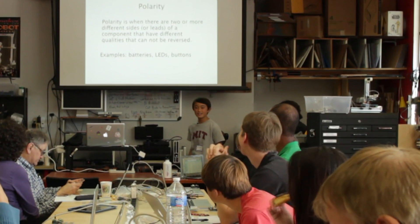Today we have Quinn teaching an Arduino class. It sold out a few weeks before the class, so he's very popular and very in demand.